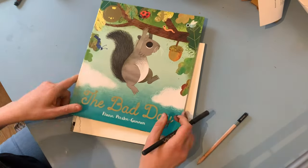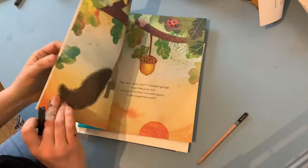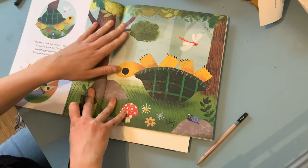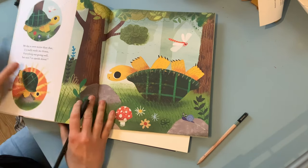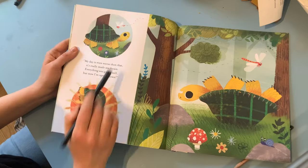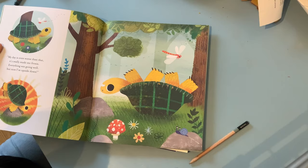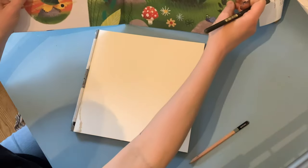Now when I'm drawing, I always find it very easy to break things into shapes when you're trying to draw them. One of the characters I thought we could do today is this poor tortoise. Can you tell why he's having a bad day? He does not look like he's having very much fun. I'm going to read you the text: 'My day is even worse than that, it's really made me frown. Everything was going well, but now I'm upside down.' That is not the right way for a tortoise to be, is it? This poor tortoise is on his back.